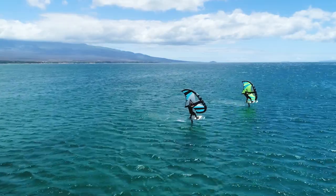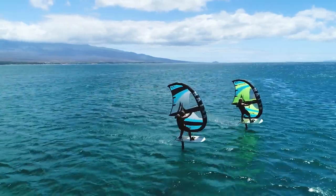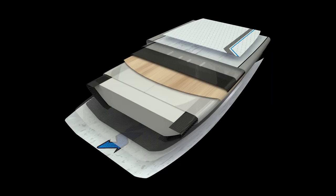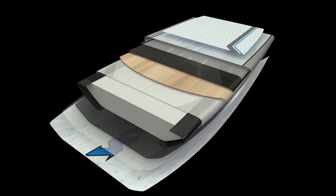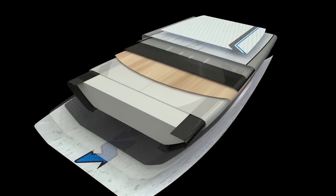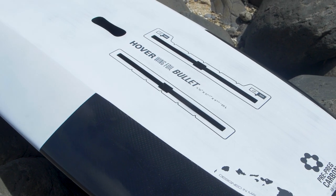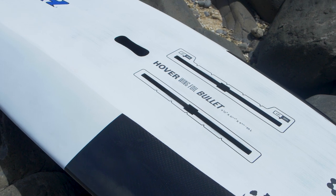In regards to construction, we also pulled something out of the bag that is very special and that actually does not exist in the realm of wingsurf boards at this point, which is a pre-preg construction. That means that we can achieve the best combination of durability and light weight.